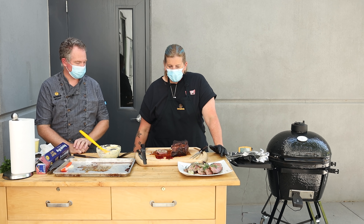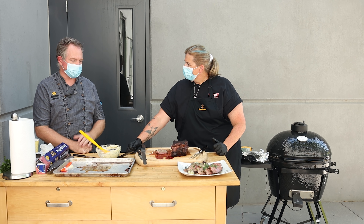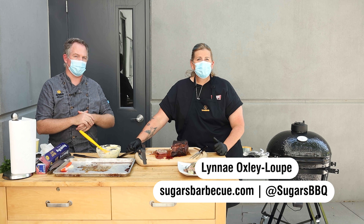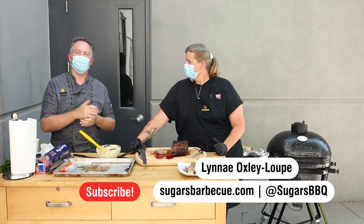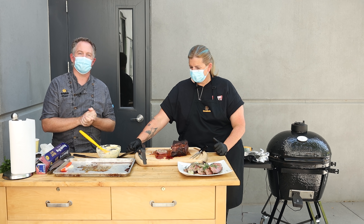Thank you so much Lene for coming and joining us on the barbecue patio today and for bringing the heat. Again, this is Chef Martin and Lene Oxley-Loup from Sugar's Barbecue. Thanks so much for tuning in — if you enjoyed this, feel free to subscribe and we'll see you next time.